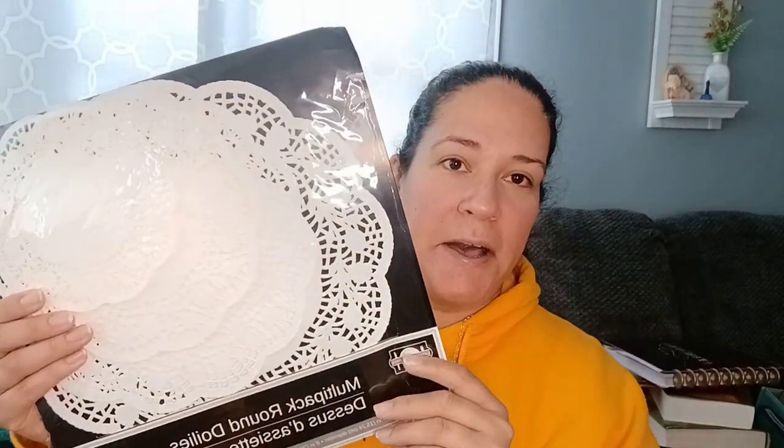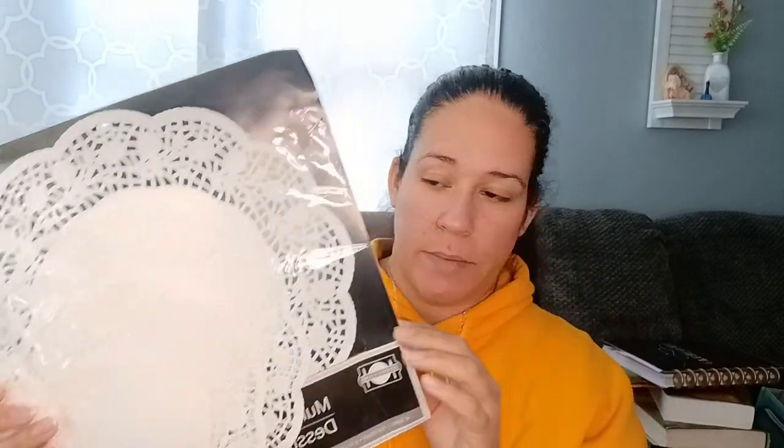Doilies — obviously a great buy. You get 32 of them. You can coffee stain them, dye them with food coloring, anything like that. Leave them as is, use them as a page, use them as ephemera, cut them, put them on a corner of a page. It's definitely worth it.